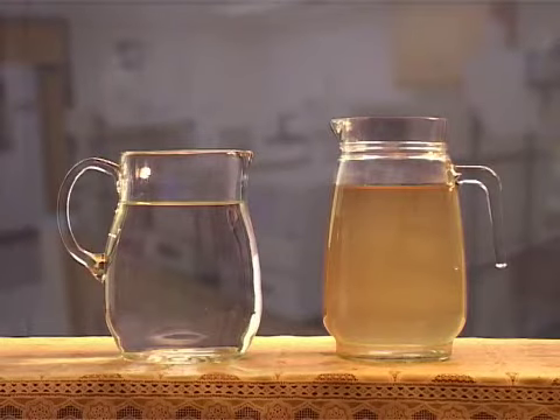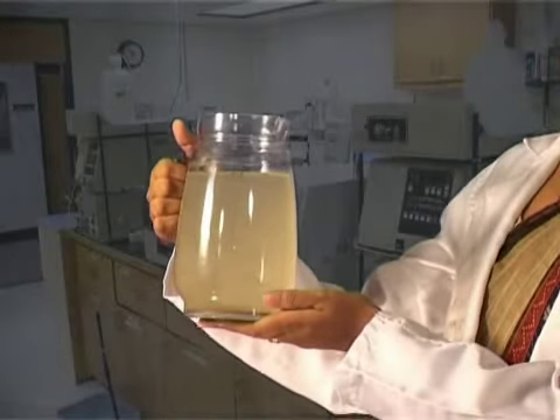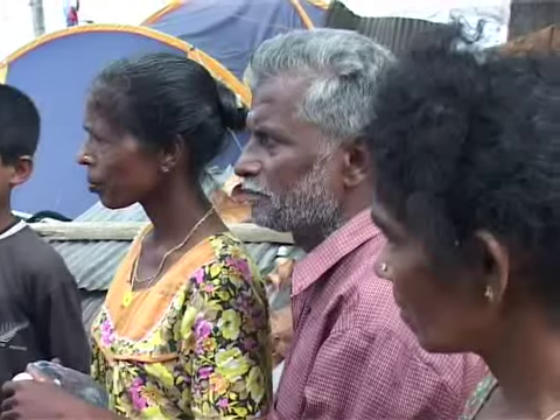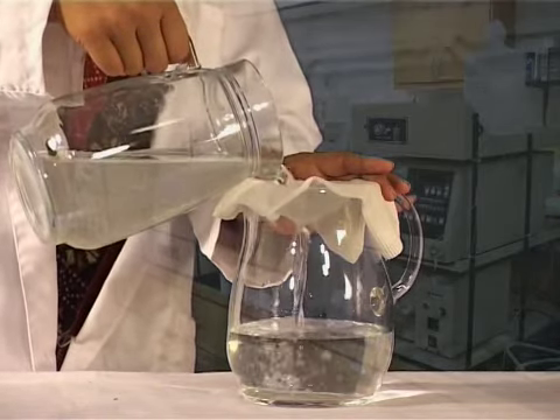Only clean water can be disinfected this way. This method would not work in muddy water because sunlight cannot penetrate it. If the water is turbid and unclear, filter it using a clean piece of cloth before pouring it into the bottles for SODIS.